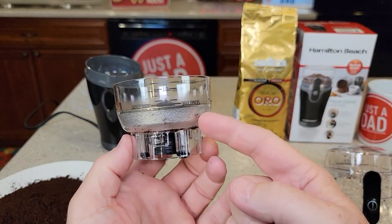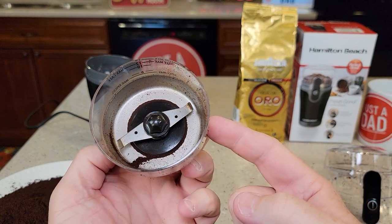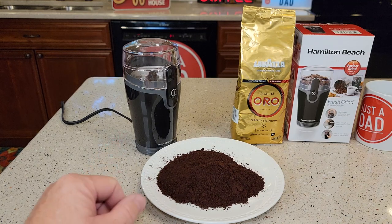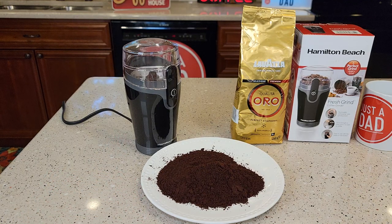Cleanup is very simple. I can wash this out and put this in the dishwasher — both of these I can put in the dishwasher. I'm just really impressed with this little Hamilton Beach coffee grinder. Hope the video helps. Thanks everybody for watching!